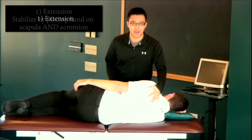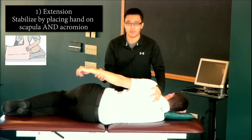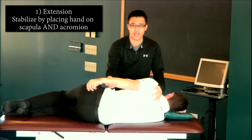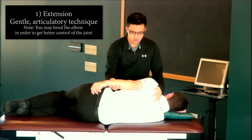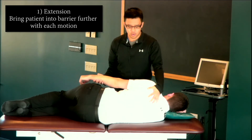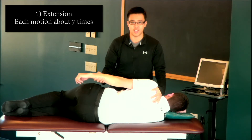To begin, I'm going to place one hand on the scapula to stabilize the scapula, and I'm going to bring my patient's shoulder into extension using a gentle articulatory technique, going into the barrier a little more with each repetition. I'm going to do this about seven times for each step.